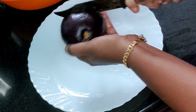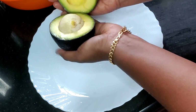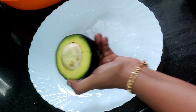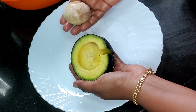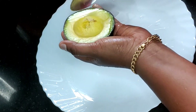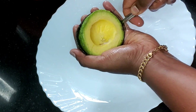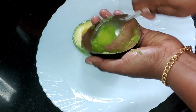We will cut the avocado in a small bowl. We will cut it fresh. We will cut half and remove it with a spoon. We will twist the spoon when we put it in a small bowl.